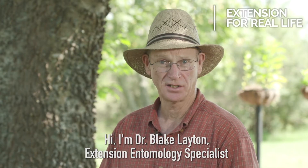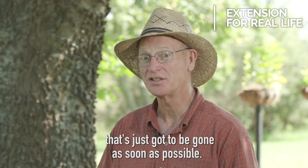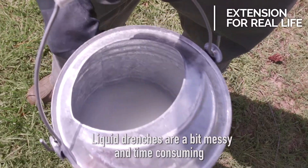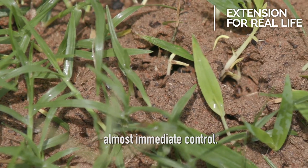Hi, I'm Dr. Blake Layton, extension entomology specialist at Mississippi State University. You know, sometimes you have a fire ant mound in your yard that's just got to be gone as soon as possible. Liquid mound drenches are the answer to this problem. Liquid drenches are a bit messy and time-consuming to mix and apply, but if used properly, they provide almost immediate control.